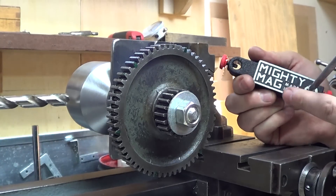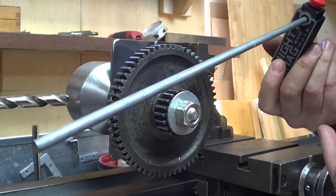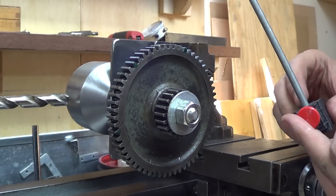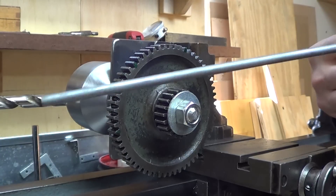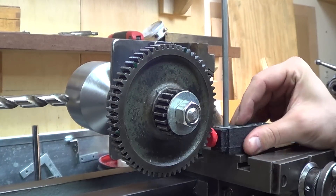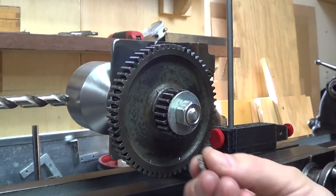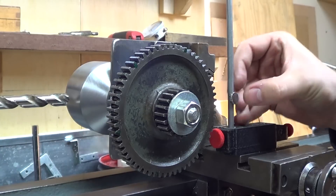I needed to indicate off of that, and I just had my Mighty Mag and a scrap piece of steel. It's entirely too long, but I'm not going to waste any time cutting that. I've attached it to my cross slide so everything will move together, and I'm going to use a magnet and just a small scrap of steel.